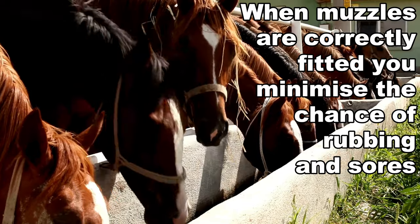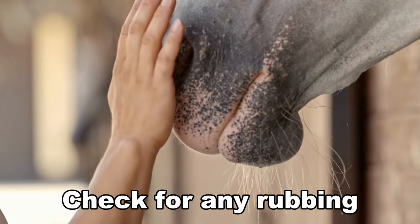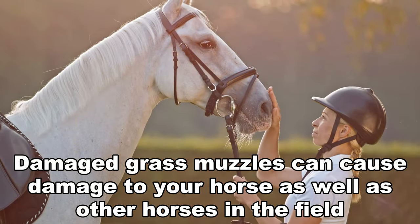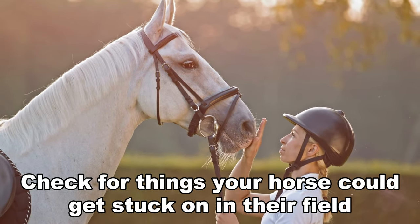When correctly fitted, they minimize chafing which causes sores, and the horse can't eat through the sides. Check the fit regularly — I would say check that your muzzle fits every single day that you put it on. Check for any rubbing or sores, and check if the muzzle is broken, because they can cause damage to your horse and also other horses, as you can find sharp edges and they can also get stuck on objects in and around the field.